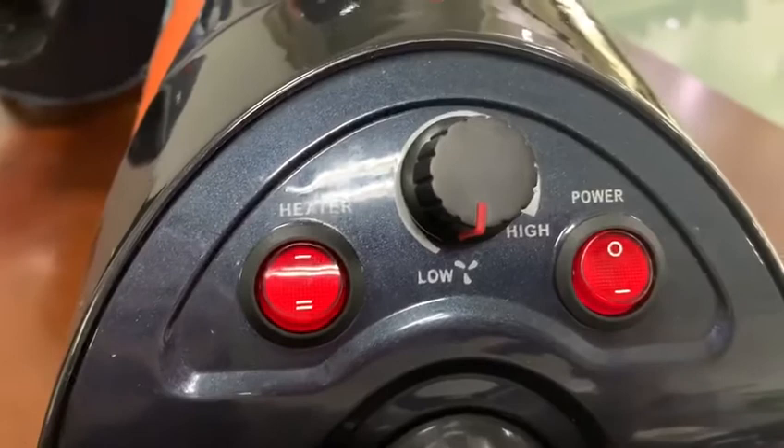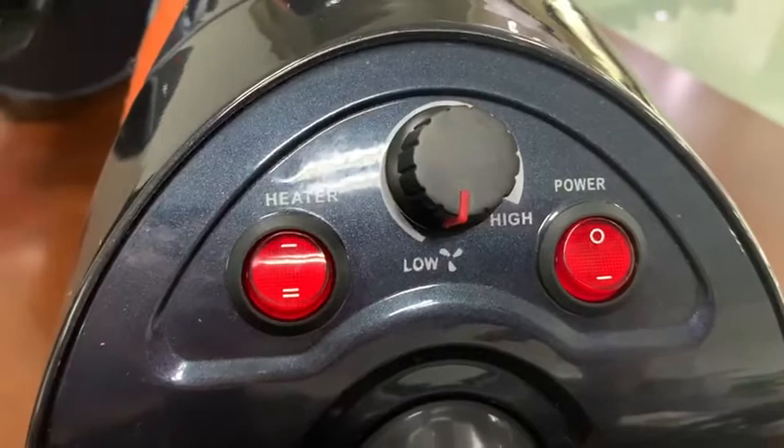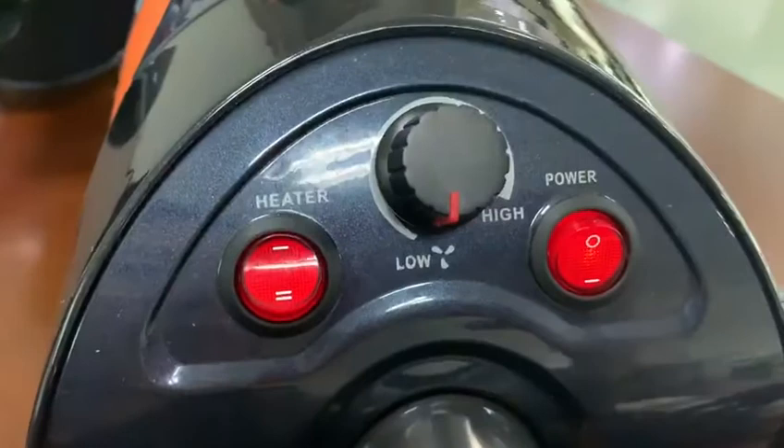Now we can see how to control this product. First, we will turn on the power, and get a high wind.